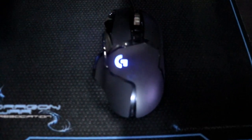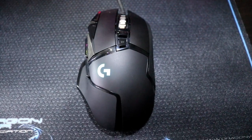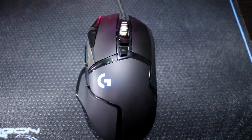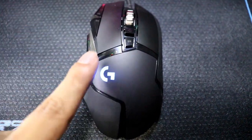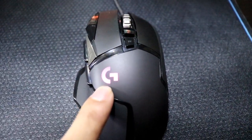Naka-plug na natin ang mouse, at ipapakita ko sa inyo kung gaano siya kaganda guys. Ayan na yung mouse natin — kung mapapansin ninyo, ito yung RGB niya. Umiilaw siya, nagpapalit-palit siya ng kulay.